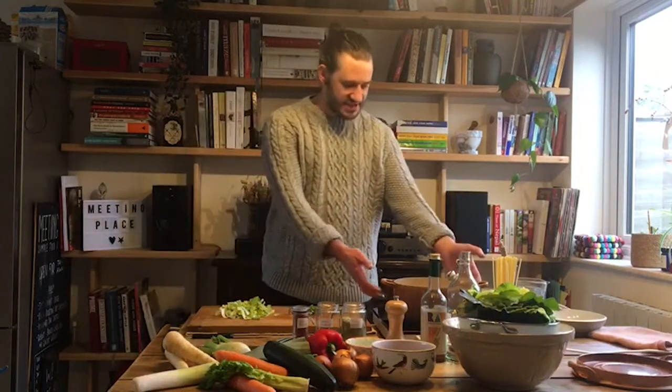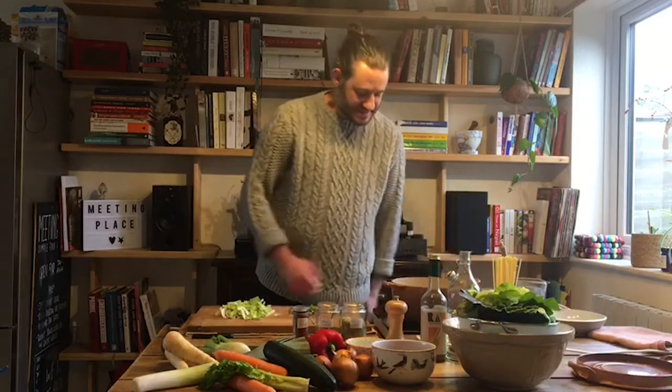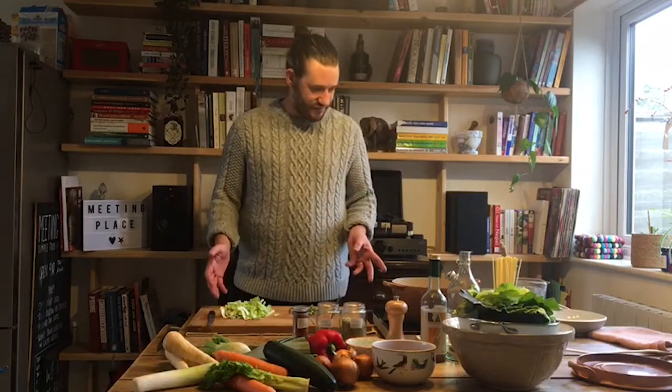First and foremost, equipment you'll need for this: a decent sized pot — the bigger the better, I always find — a good sturdy chopping board and a couple of knives. I've got a small serrated one and a big chef's knife, which might look a bit intimidating, but I'm just comfortable with that. With knives, just use whatever you're comfortable with. There's no right knife, no wrong knife.